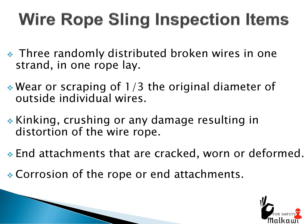Wire rope sling inspection items: three randomly distributed broken wires in one strand in one rope lay; wear or scraping of one third the original diameter of outside individual wires; kinking, crushing, or any damage resulting in distortion of the wire rope; end attachments that are cracked, worn, or deformed; and corrosion of the rope or end attachments.